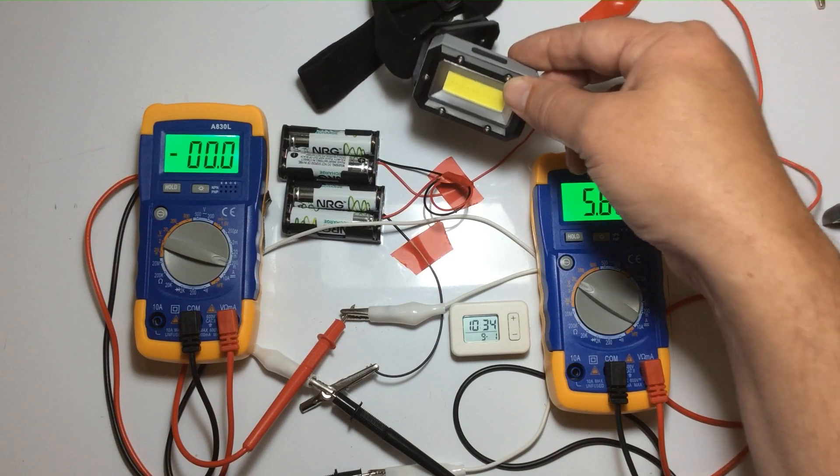Rather than damage these batteries further, I'm aborting the test now. Testing them with the meter: this one says they're still in the good range — so that one hasn't been damaged. Let's get the others out. That one is also in the good range, just above low.